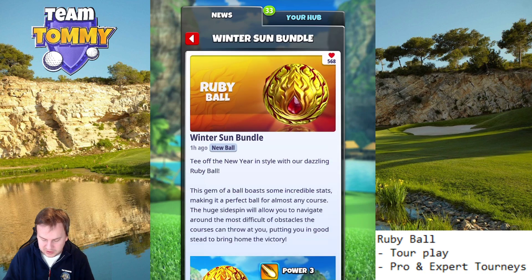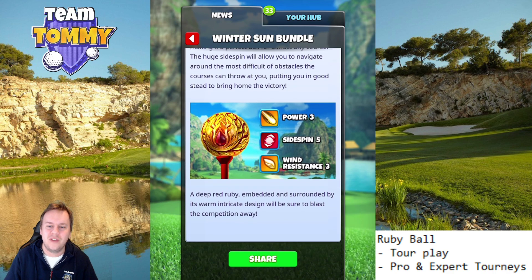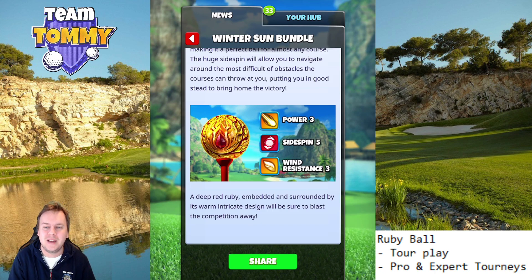Tee off the new year in style with the dazzling Ruby ball. This gem of a ball boasts some incredible stats, making it a perfect ball for almost every course. The huge side spin will allow you to navigate around the most difficult obstacles the course can throw at you, putting you in good stead to bring home the victory. Stats: Power 3, Side Spin 5, Wind Resistance 3.